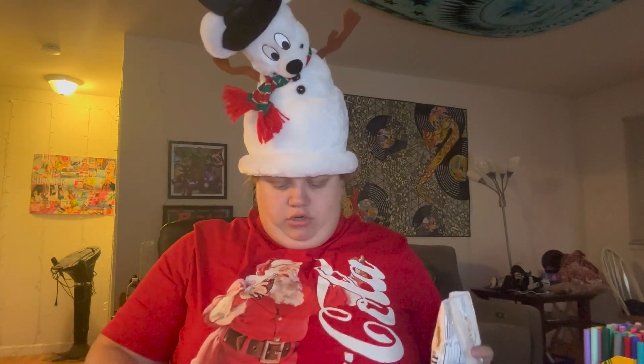Also, my shirt — I just got this. This is from Walmart and it says Coca-Cola and it has a Santa on it. And they only had two left.